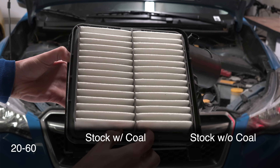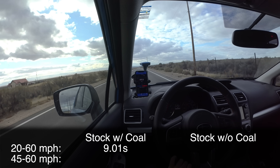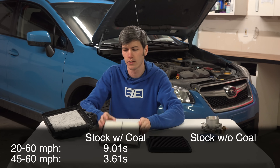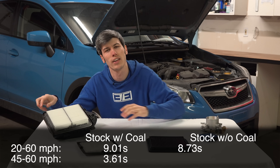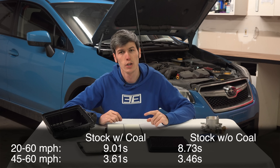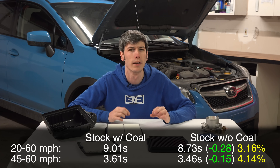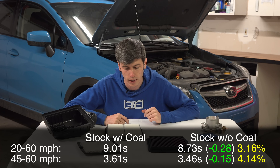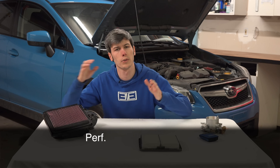First up: 20 to 60 mph with the stock filter and charcoal filter installed — 9.01 seconds. From 45 to 60 mph: 3.61 seconds. When we remove the charcoal filter and run just the stock filter: 8.73 seconds from 20 to 60 mph, and 3.46 seconds from 45 to 60 mph. That's a consistent improvement matching the dyno — a 3.16% improvement 20-to-60 and a 4% improvement 45-to-60. Three real-world runs and three dyno runs confirm the results match up for the stock filter with and without the charcoal filter.